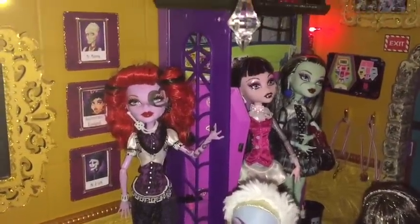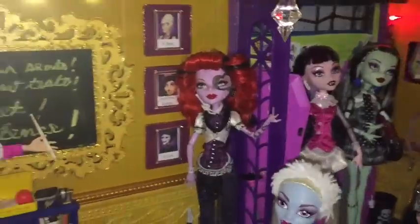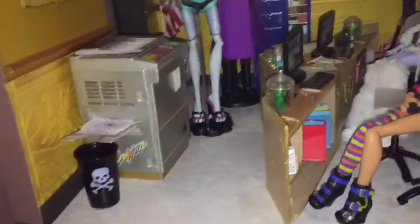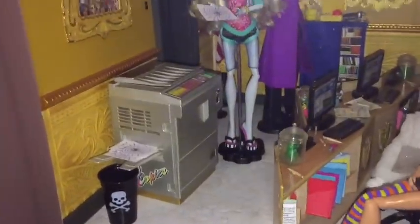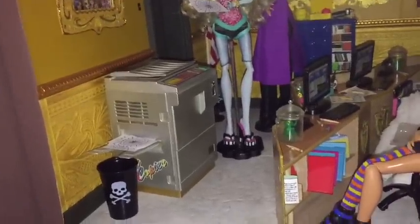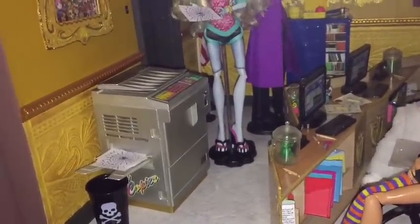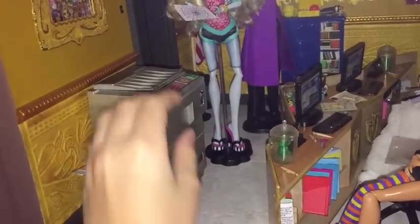Now she respects her dolls and doesn't do that — she learned her lesson. Operetta was my first try at fixing a doll's hair and I think I did a pretty good job. For this tour I think we'll start over here. We got the copier — that is a company called Gloria. We got it on eBay. TK Trading is pretty good, they have really good prices, and this thing can open.